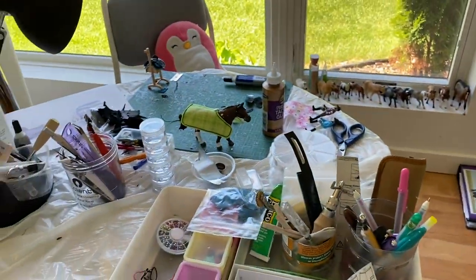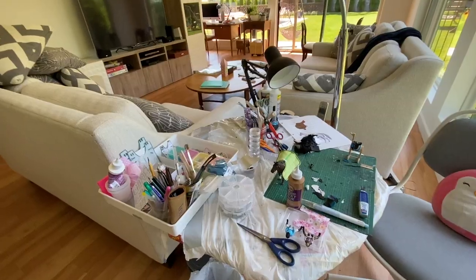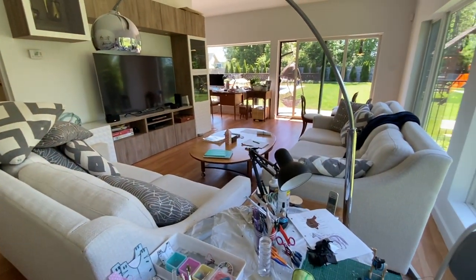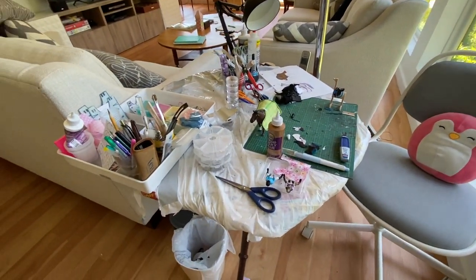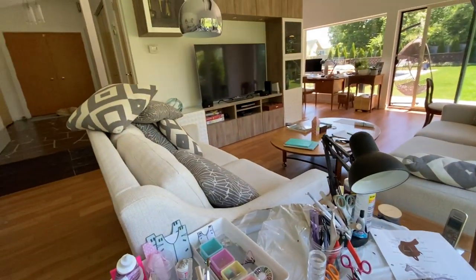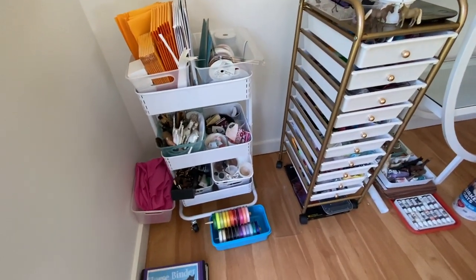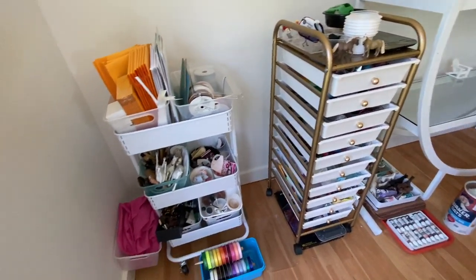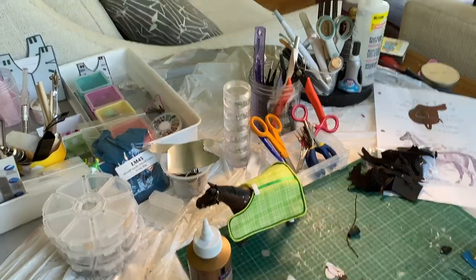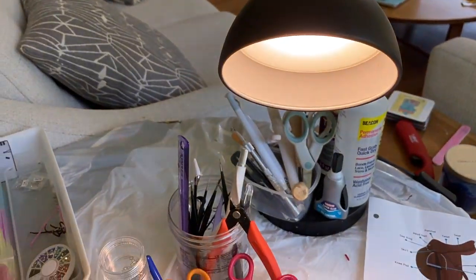This is where I work — this is pretty much where I do all my painting and crafting. It's basically located in my living room because I like to be with my family when I'm crafting, watch our big TV, and just hang out. Starting over here, I have my really important LED light, especially for working at night.